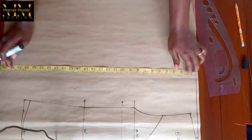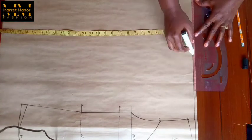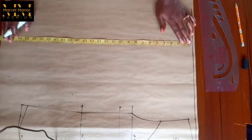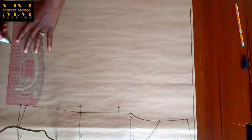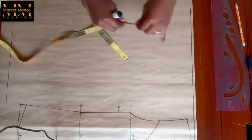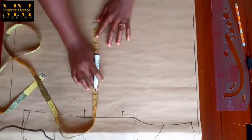I need to mark out the points and the area that I want to work with. I've marked out the length area which is 25 inches — the length of the jacket. If you remember, the back was 23, and the difference between the front and the back is two inches, and that's why it was 23.